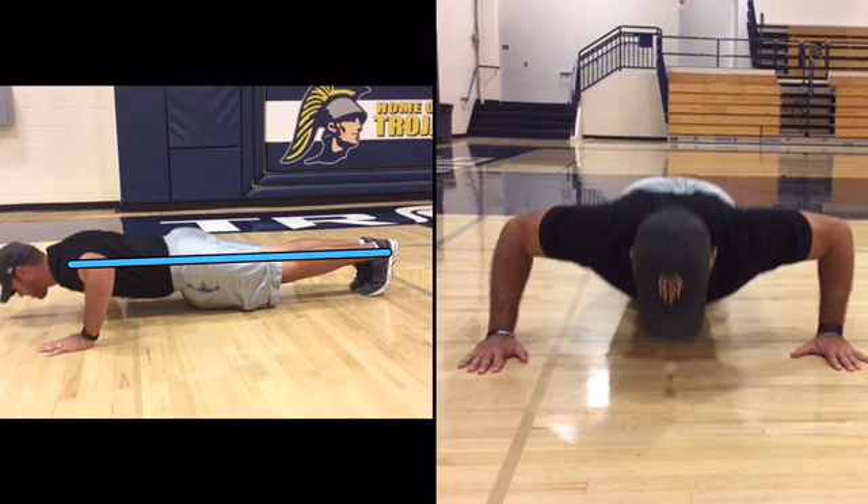Next, I am looking at his side view down position. I drew the line from his shoulder to his ankle to see if his body was in a straight line, and it looks good.